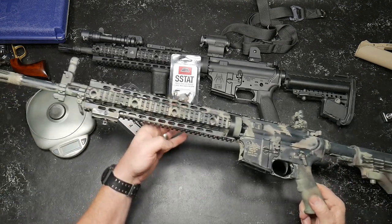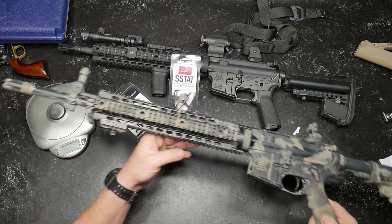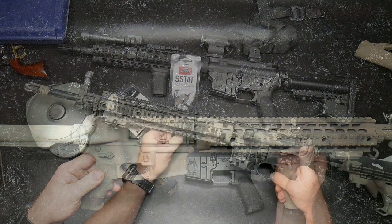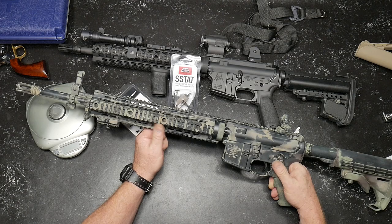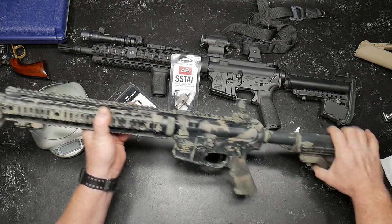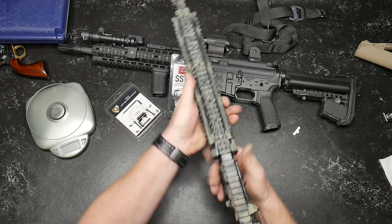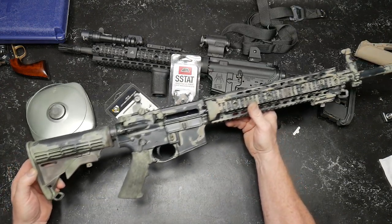I'm showing this because this was that painted AR that you saw the other day. One of the things that I was going to do, because I've got a bunch of those stencils from Primary Arms, is I was wanting to repaint this thing. I really wasn't pleased with the texturing. When I painted this originally, it was really, really humid out. And unfortunately, what happened was it created like a texture on it — I hated it.